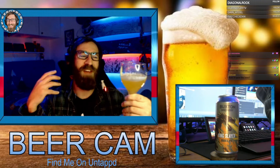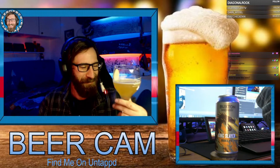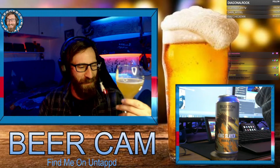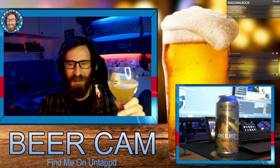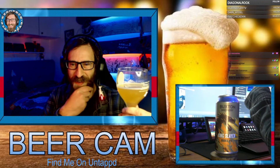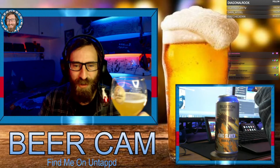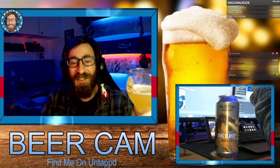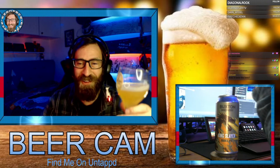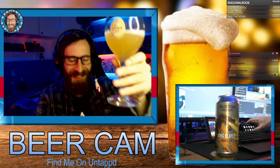I'd probably have this with seafood — I think it would be really nice with some sea bass. The strong flavor against something subtle would work as a nice juxtaposition. It does taste like beer, and for that reason I'm going to give this a 4 out of 5. Cheers everybody!